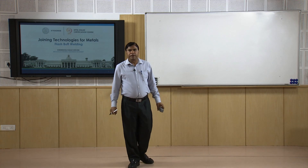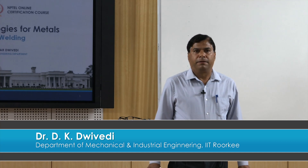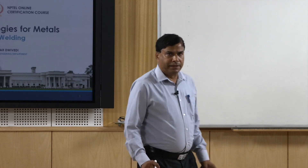Hello, I welcome you all in this presentation. This presentation is based on the flash butt welding process and is also related with the subject of joining technologies for metals.